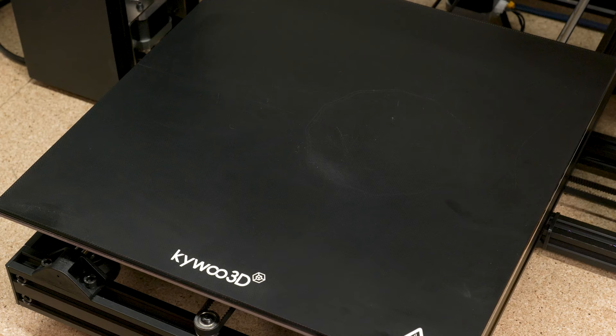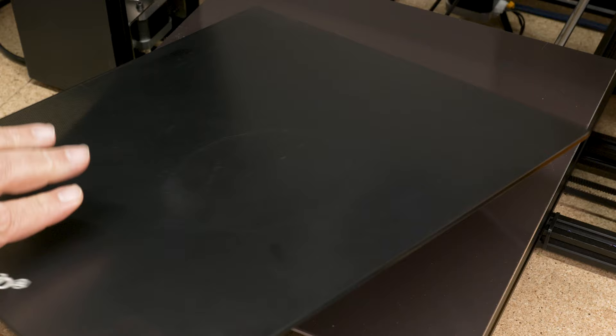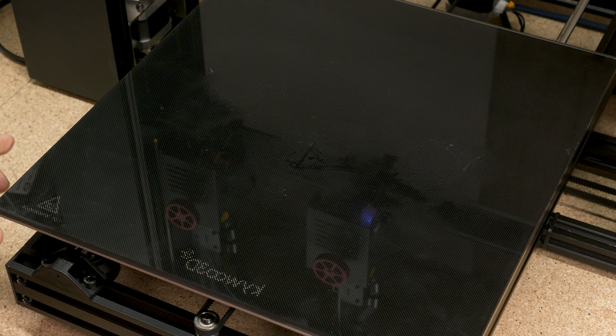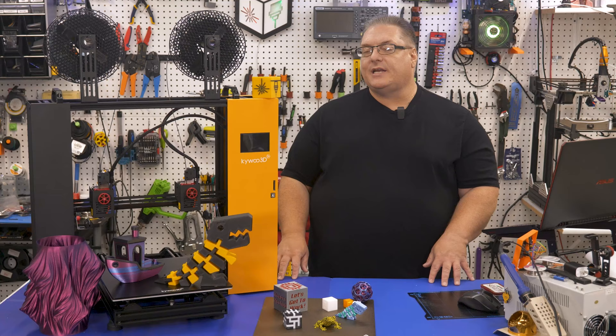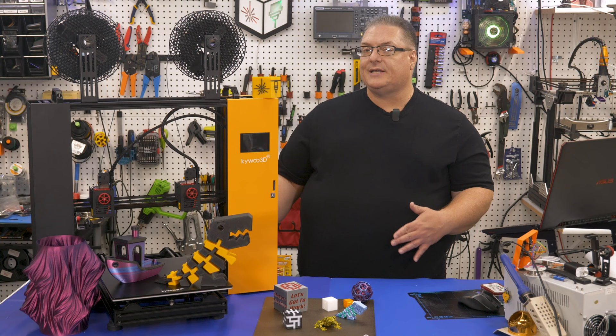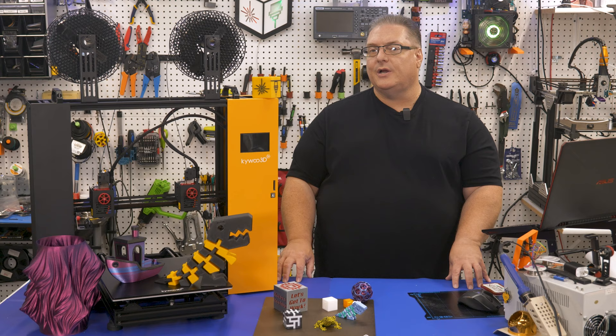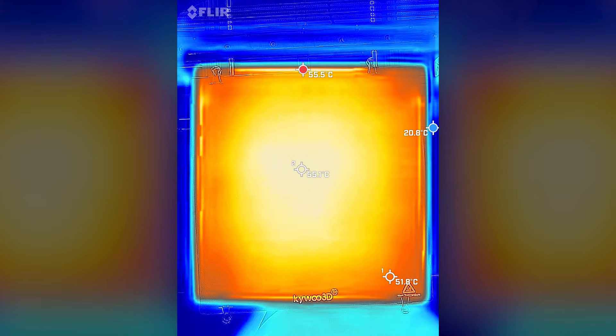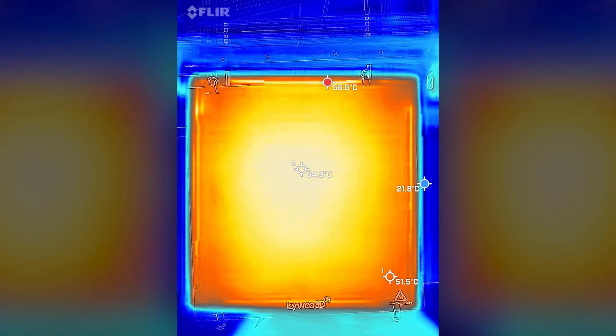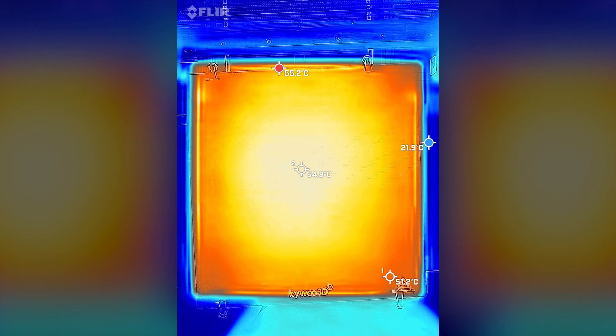The printer comes with a glass build plate with a texture on top to help with adhesion, which you see on a number of 3D printers today. I like that it can be removed and flipped to print on pure glass, or you can purchase the KaiWu 3D PEI sheet with a magnetic base to swap between surfaces. The FLIR heat distribution showed the center at 55°C and edges at 51°C when set to 60°C, so you may need to bump up the temperature slightly.